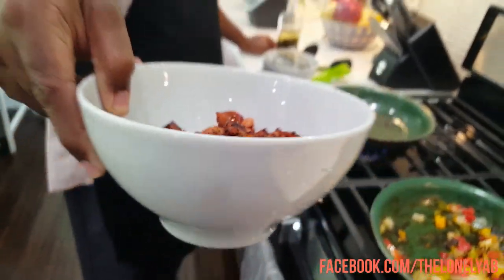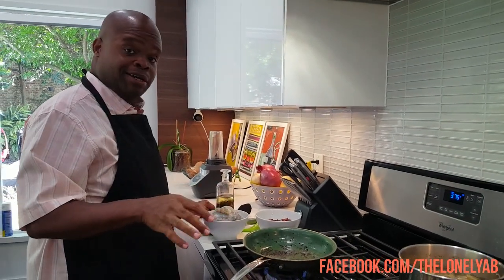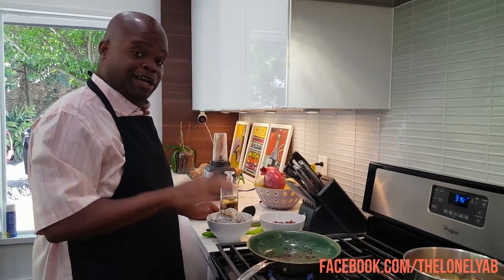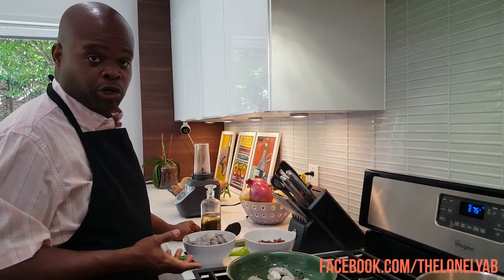I'm trying not to eat one right now because they're hot, but they look so good. We're going to add our shrimp right into the pan. Don't worry if you have a little bit of residue from the alligator sausage in there — that'll be fine. We just want to get our shrimp nice and crispy. You might need to make a couple batches so you don't overcrowd the pan like I just did.